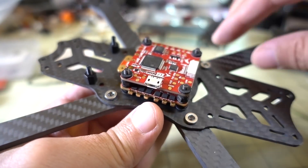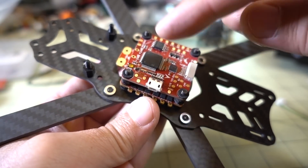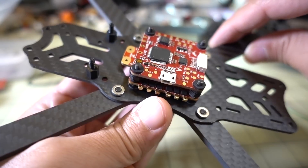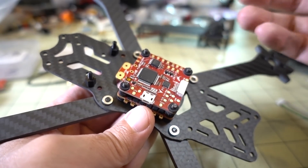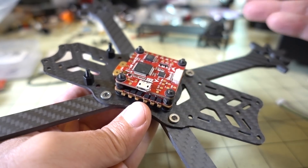That's pretty much the hardest part — figuring out this little puzzle. The rest is just soldering on your receiver and your battery lead. Standard build stuff, nothing too fancy. I'm going to put my video transmitter in the back and come back to show you most of the build done at that point, with the motors soldered on as well.